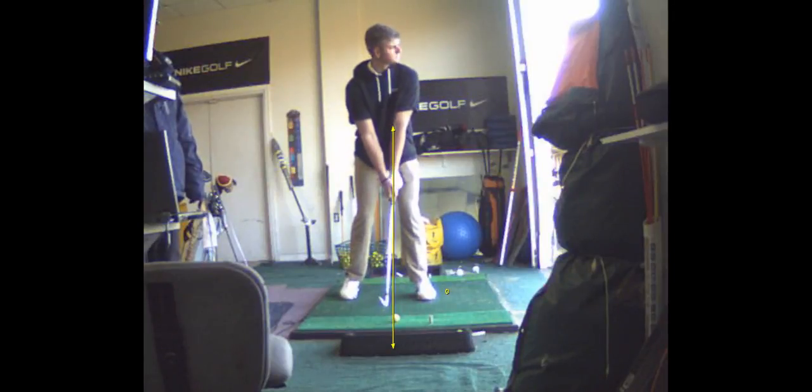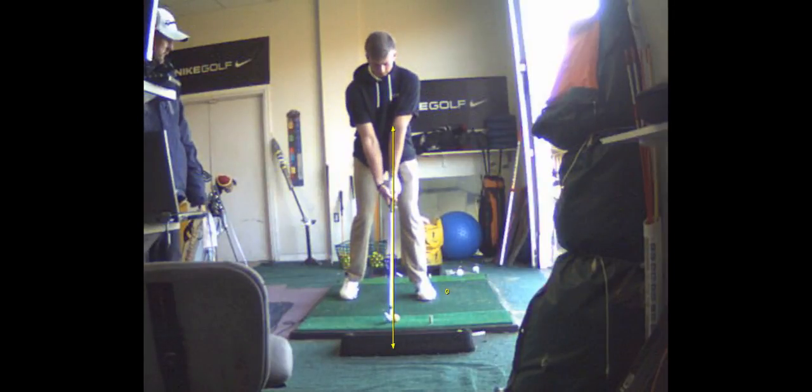So I want you to just have your right foot — you're going to balance on your right toe. You're going to stand on your left leg and hit some shots. You're going to alternate between maybe hitting five shots on your left foot, then five shots with your feet together.